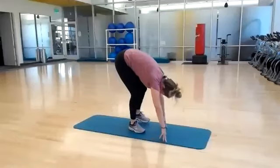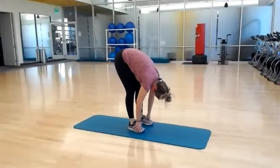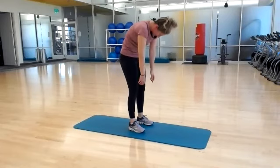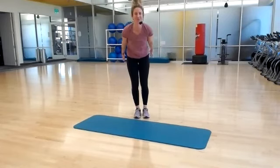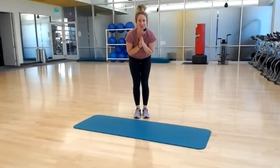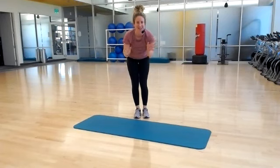Bring yourself back up to your feet, just dead hang over your legs. And now roll it up one vertebrae at a time. That is the last return. Roll your shoulders back. You made it — you are done with Core Conditioning. Thank you so much for joining class today, gang. We'll see you next time.